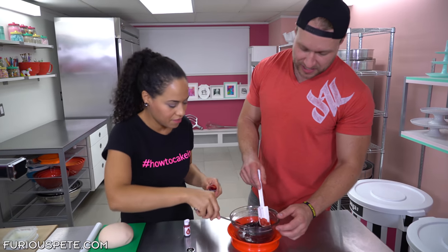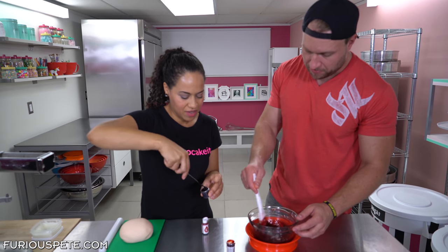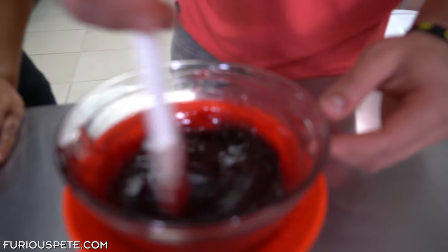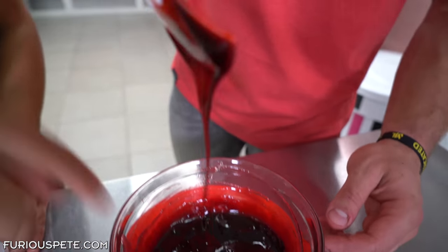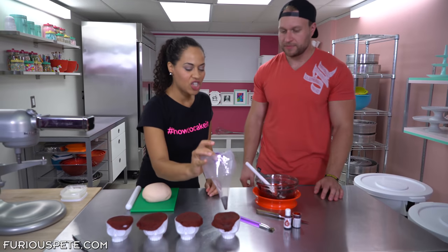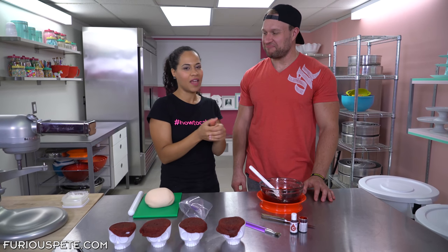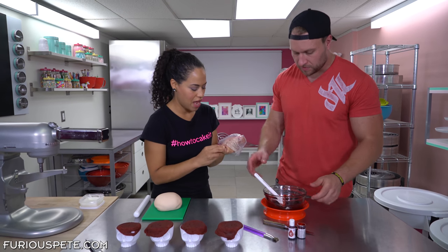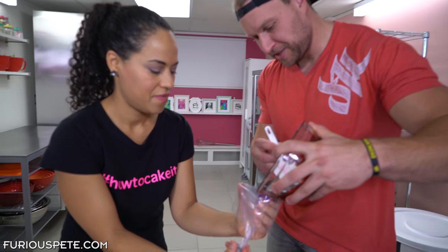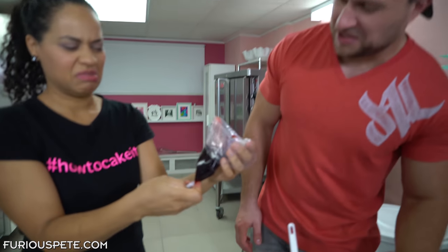I'm adding some darker burgundy because we want it to look like old blood. Keep stirring — it changes color. When you pick it up on the spatula you can see the difference. Now we'll put some of that jam into a piping bag and inject it into the cupcakes. When people eat it they won't know it's there under the brain, and then it might splash out on their face.